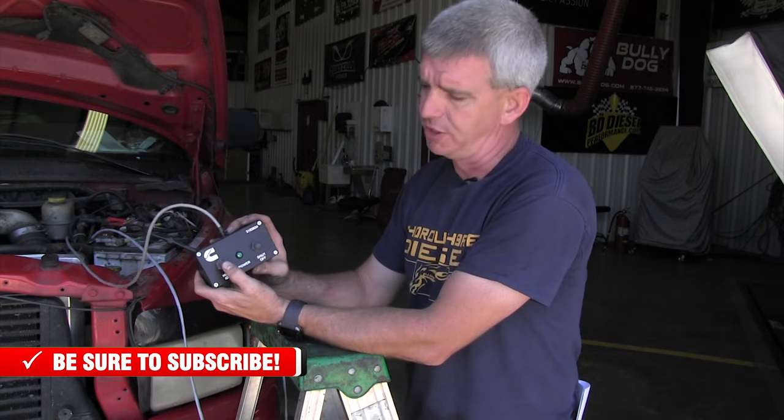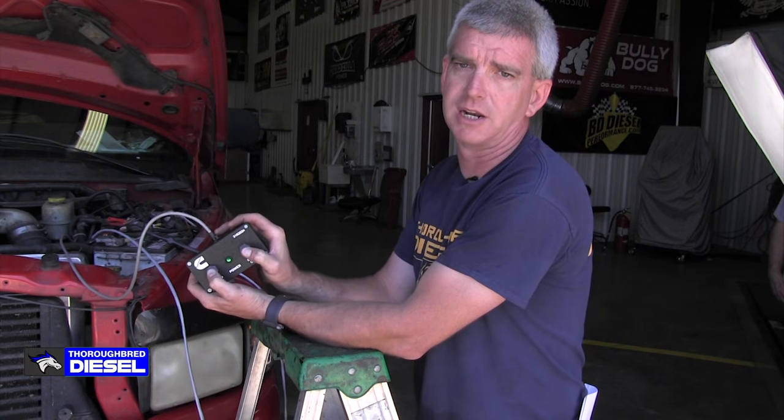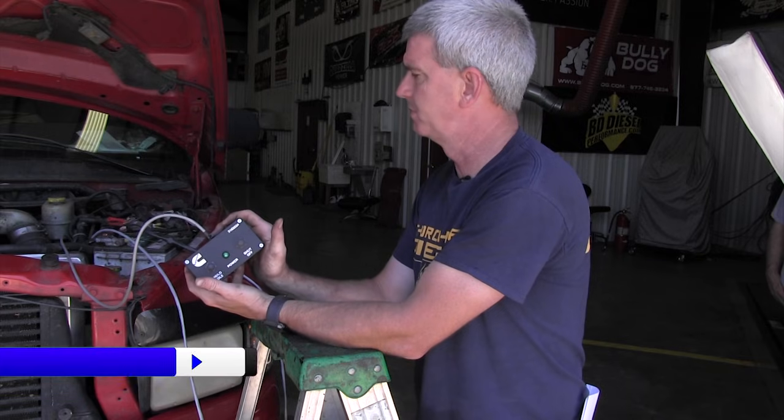If you want to go to low idle, simply press and hold the high/low idle button. Let go of it and it goes back to high idle. Press and hold it and it goes to low idle. When you're ready to shut the truck off, hit the shutoff button while you have it at low idle — I like to do it at low idle, I think it's easier on the truck. Press and hold the shutoff button and it shuts the truck off.